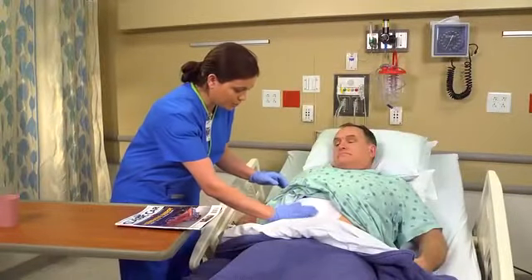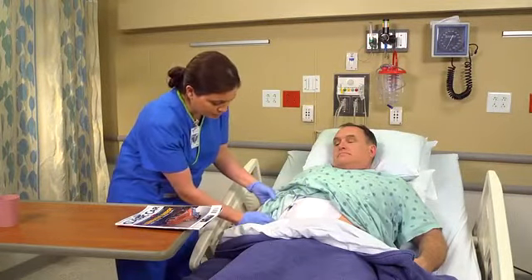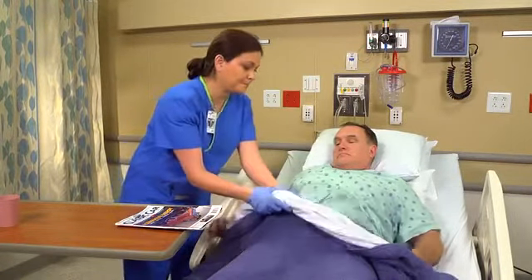As part of your follow-up care, inspect the patient's dressing at least once every shift or as ordered.